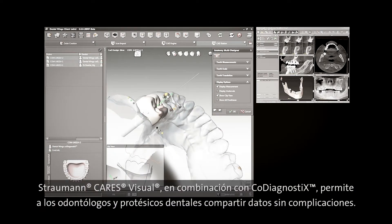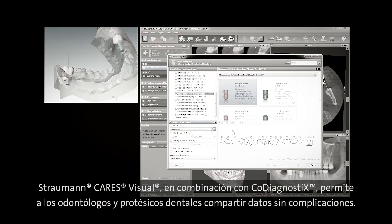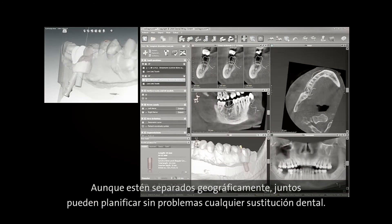Straumann Cares Visual together with co-diagnostics ensures the uncomplicated sharing of data between dentists and dental technicians. Although geographically separated, together they can effortlessly plan the tooth replacement.